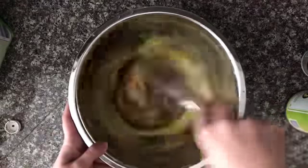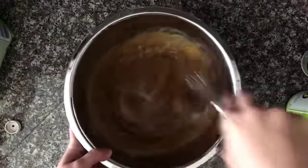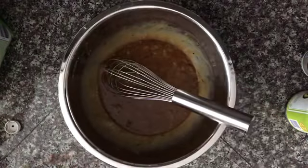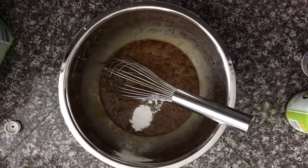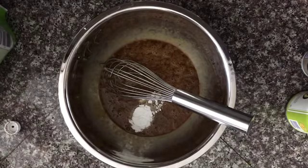Mix all of these ingredients together. Next you are going to add one teaspoon of baking powder.